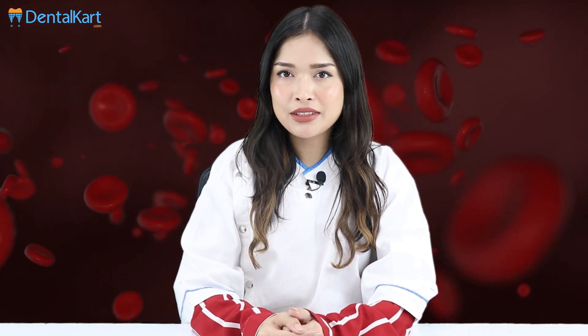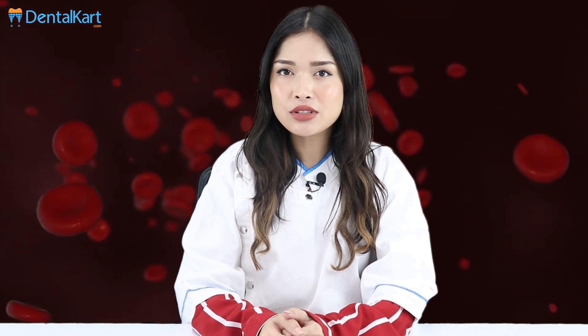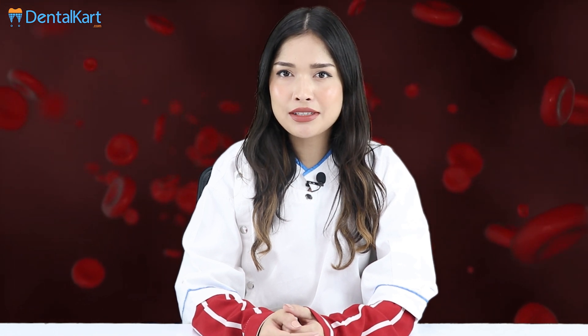Hello everyone, this is Dr. Sushmita. Today I have come up with another interesting chemical which is a hemostatic gel and liquid by Walden. So let's discuss all about this product.